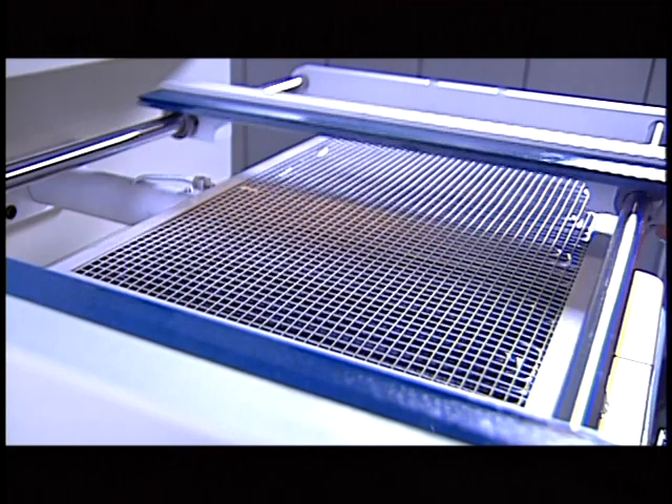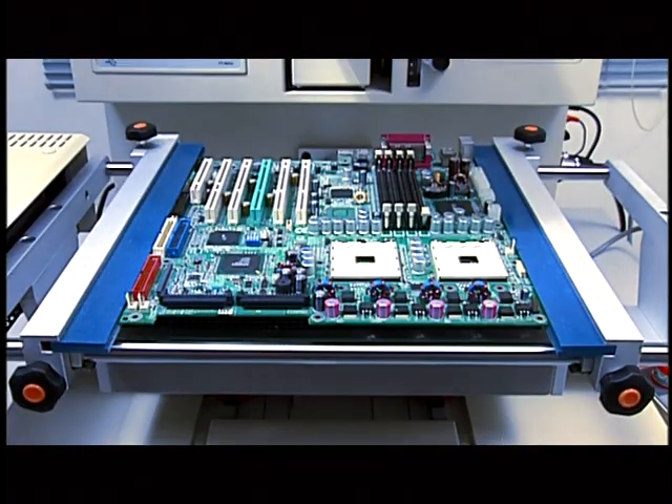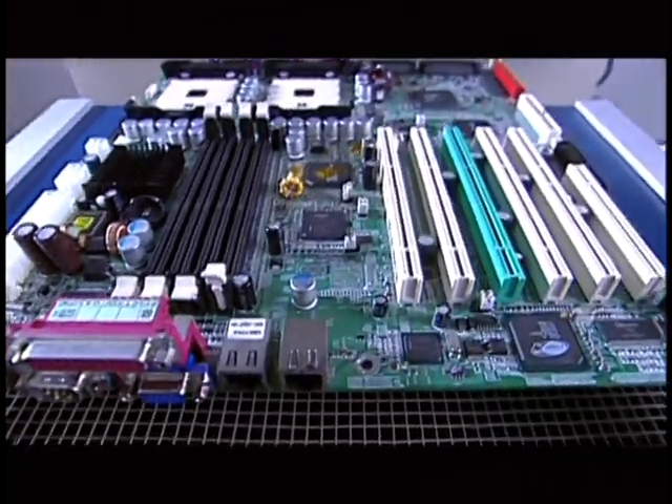The super-large fixture can fit various PCB sizes and be expanded to clamp PCBs up to the size of 600 by 680 millimeters.